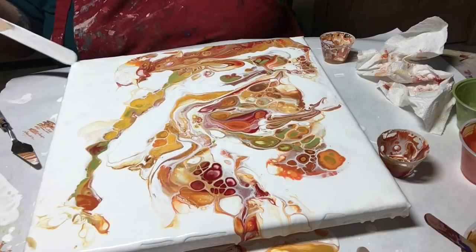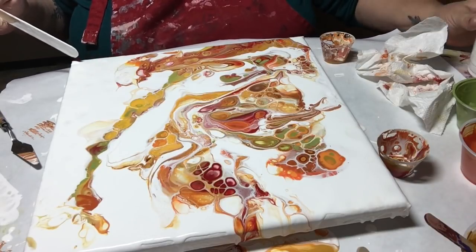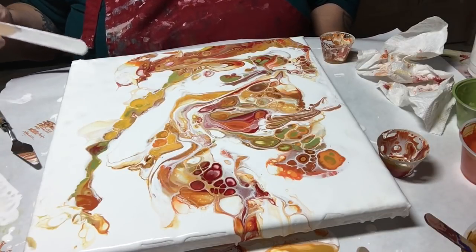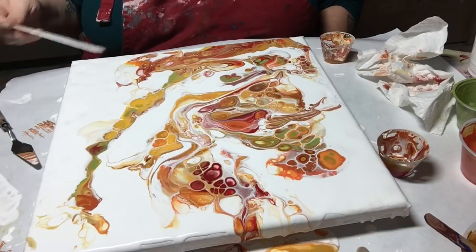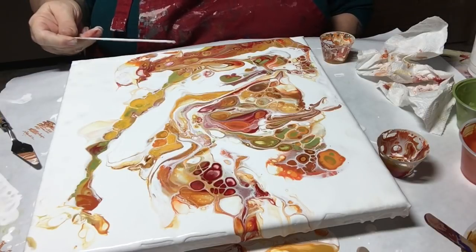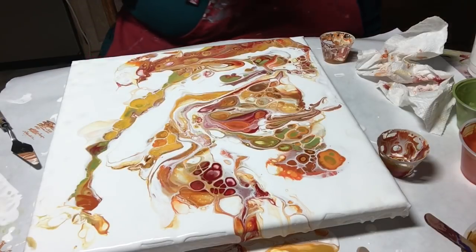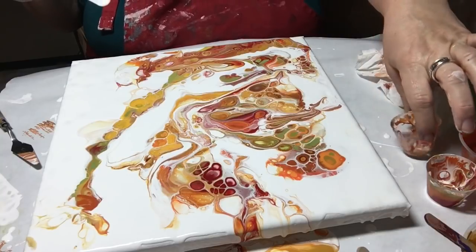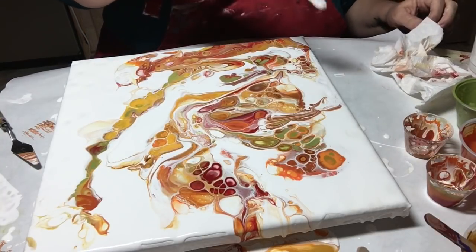I've ordered some Vallejo paint but some of it was on back order, which I knew probably going in. Hopefully it should be here by the end of the month — maybe first of October. I'm just getting excited to try some of these other paints and things. Let's go back up here and look at this.